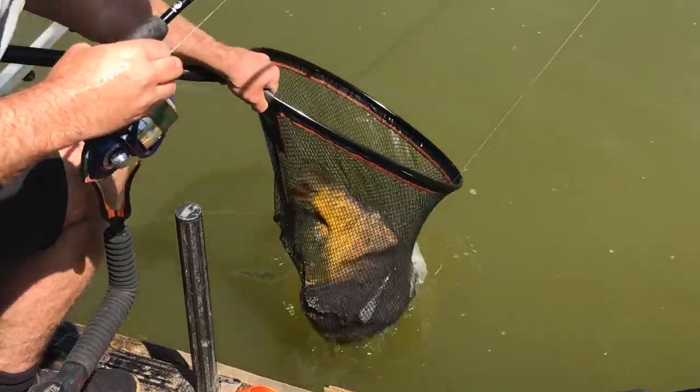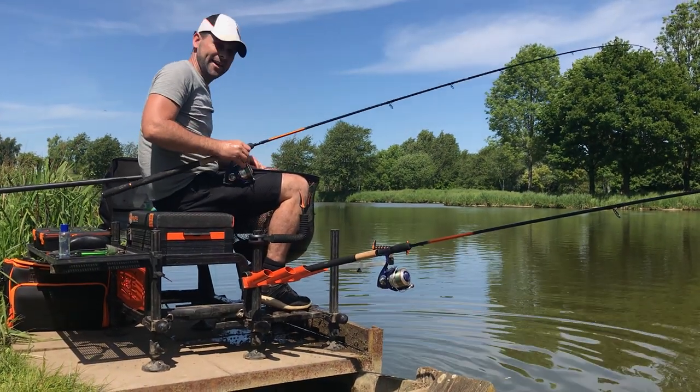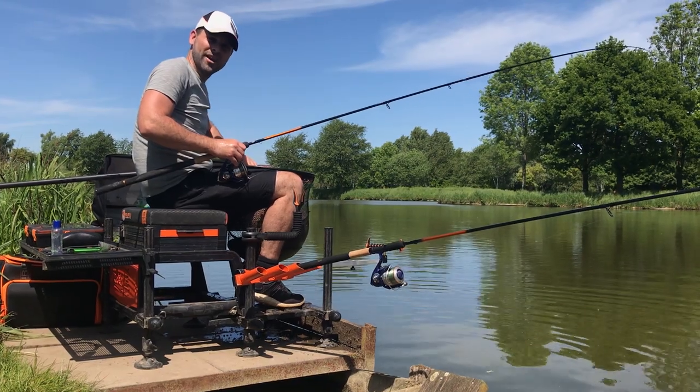Hold that unit and bring it all up together so everything's balanced and everything's safe. The fish can sit between your legs, then you can undo the hook and put it back, or have a picture with it nice and safely.